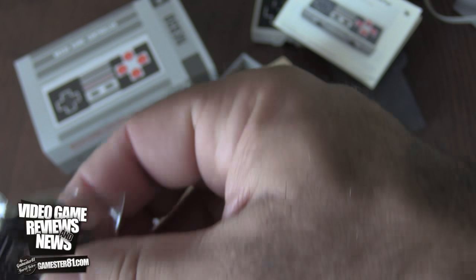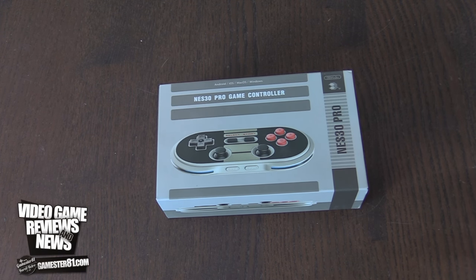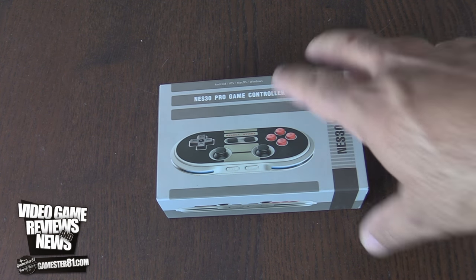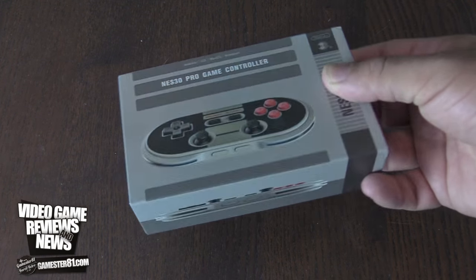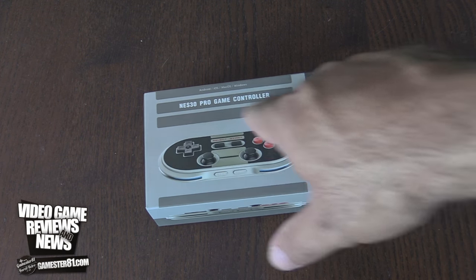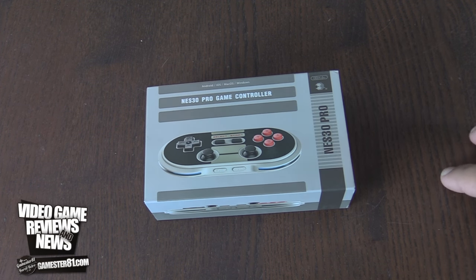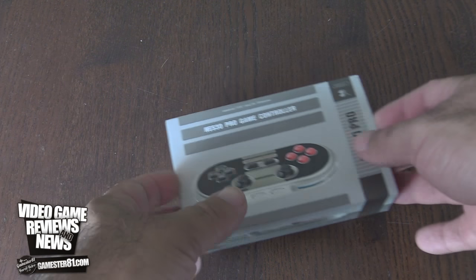Now let's take a closer look at the NES30 Pro controller. Here it is — this is the NES30 Pro game controller, also by 8BitDo. Similar box style, of course, looks like a classic console. Notice right away it's a little bit different — it's got two analog sticks, and it's got curved ends rather than the block ones you'd get on the classic controller style. So this one is a little bit more expensive.